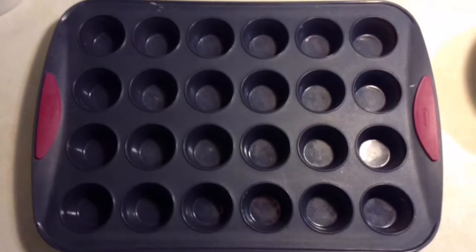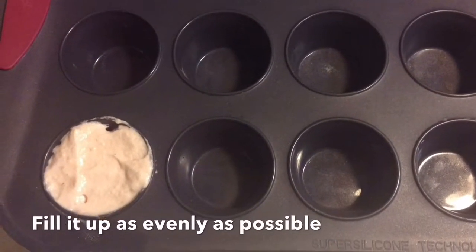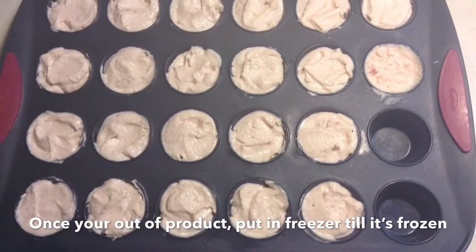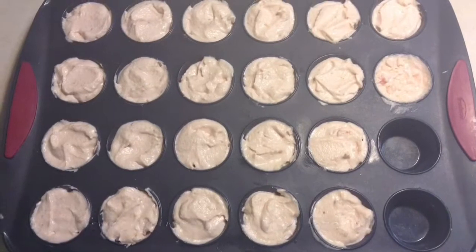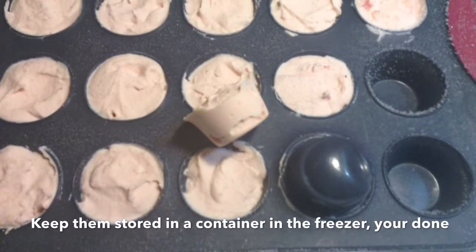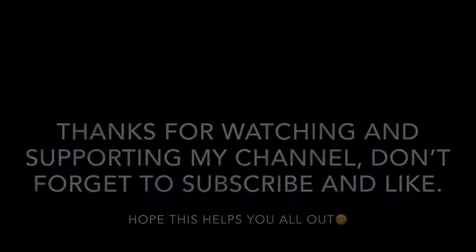Take your pan of choice and distribute the mixture evenly throughout all the holes — even if you have two extra — because when you track your macros you want them to be as even as possible. Freeze them, then store in a container. Thanks for watching, and don't forget to subscribe and like!